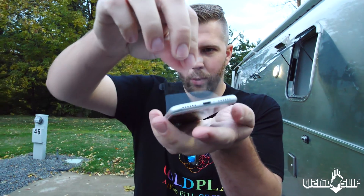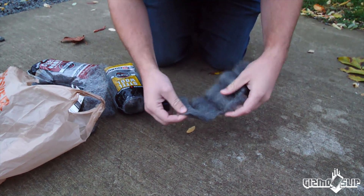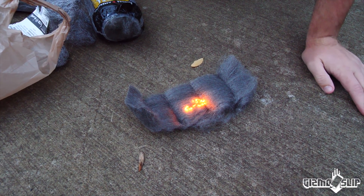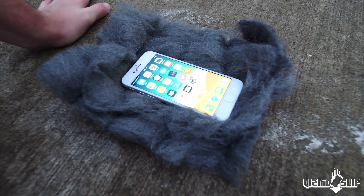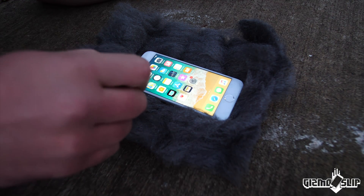All right, here we are. Let's do this. Look at that screen — no fingerprints. Steel wool. We've got the iPhone set up here and we are going to set it on fire in multiple spots. This will be our first test of steel wool versus an iPhone.